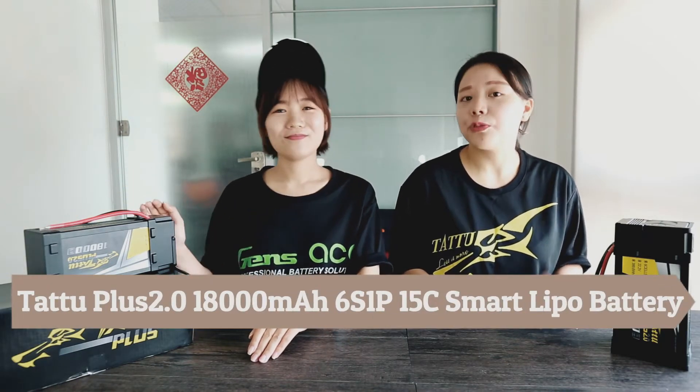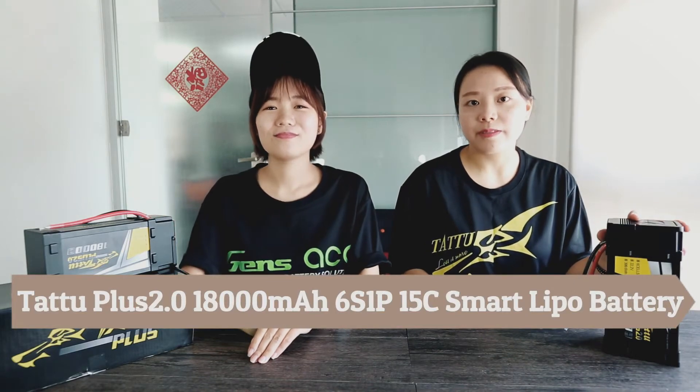It's our latest version of Smart Battery — Tattu Pass 2 Smart Battery. This is our latest Tattu Pass 2 Smart Battery. It's so cool, isn't it? Of course.